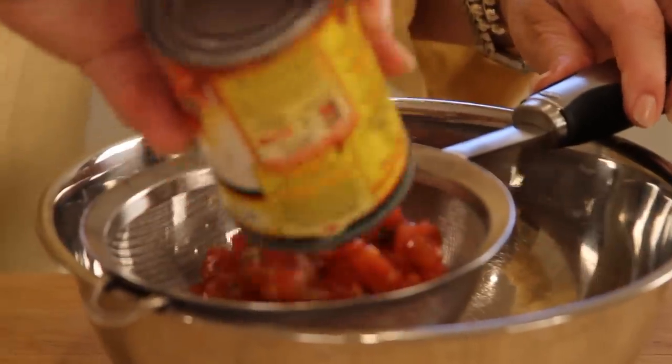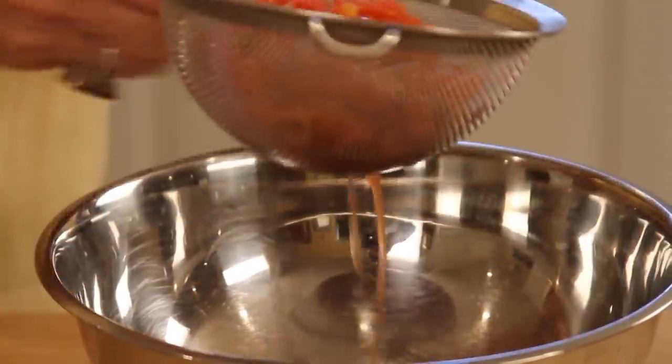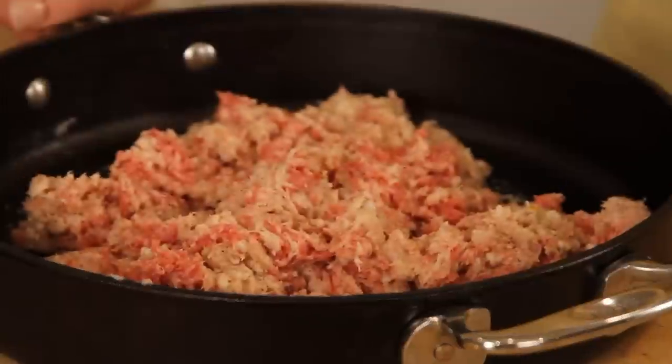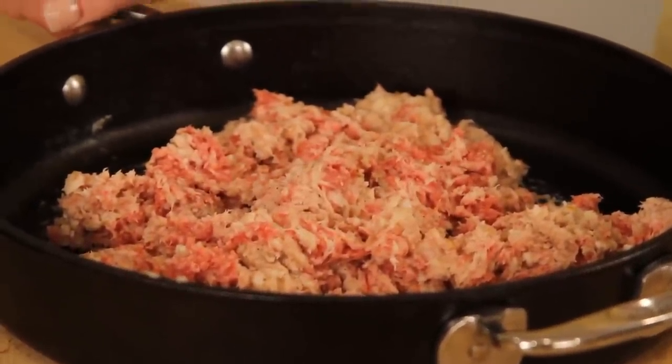First thing we're gonna do is just take a can of your Rotel and we just wanna let that get a good drain going. Really let it drain, so we're gonna set that aside. Now I've got in my pan here a pound of good pork sausage. I'm gonna take this to the stove. We're gonna get it really browned, really crumbled up, and then we're gonna drain it.